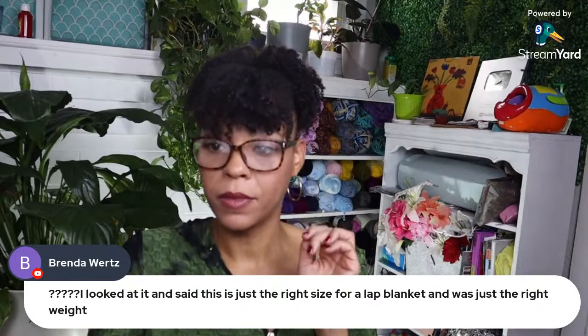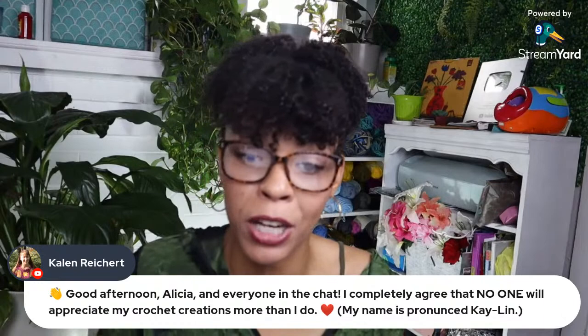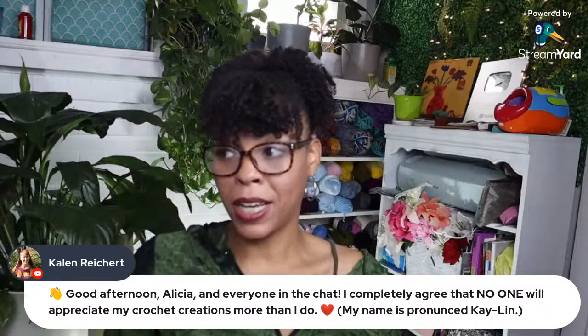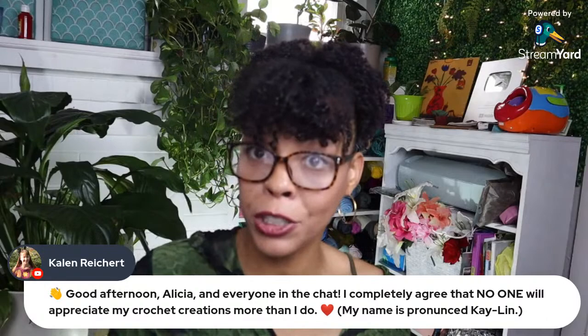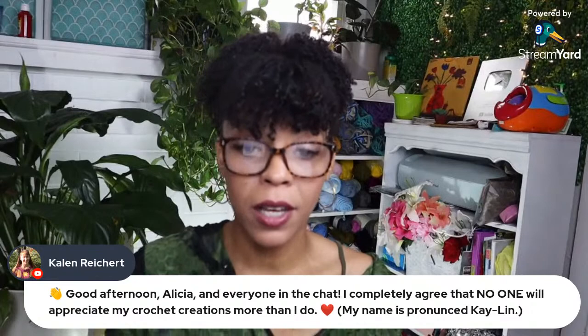One more before we hop back into the roundup. Katelyn says good afternoon and she has completely agreed that no one will appreciate her crochet creation more than she does. Being online and reading people's names triggers me back to being 19 years old working at a telemarketing center — somebody's name would pop up with 15 consonants and one vowel and I'd be struggling. But thank you, Katelyn!